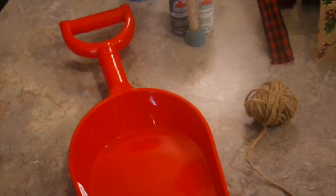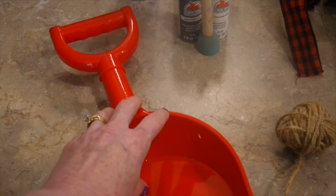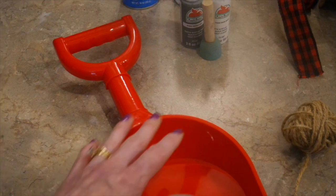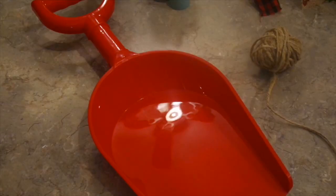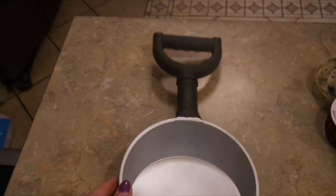So the first thing I need to do is get rid of this red shovel. Since my bow and floral is going to go right here in the center, it's not imperative that it's painted perfectly — you can just tape it off or use something to cover half of your shovel. The whole handle is going to be black, the shovel part is going to be silver, and when I get back with you my shovel will be ready.